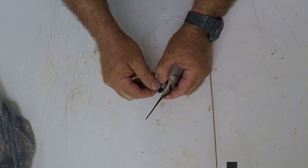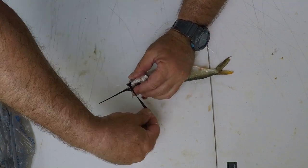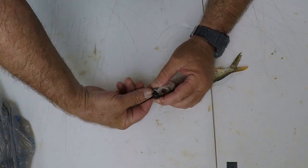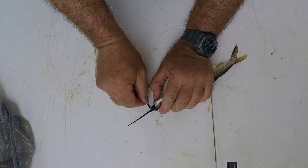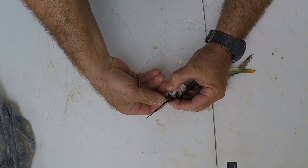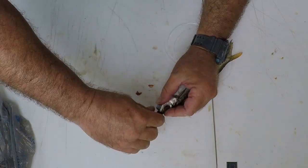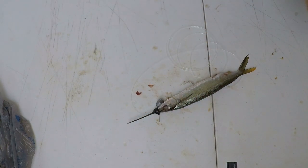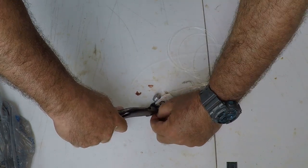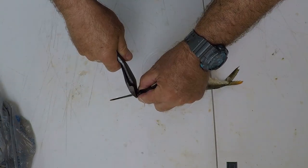Tighten your rubber band. Pinch the weight up in there, then wrap the rubber band behind the pin, go in front of the pin, and on the last pull, pull it over the pin. If it's not tight enough, go behind the pin one more time and pull it over the pin. Then trim up your pin just a little bit so you don't have too much sticking out. And there you go — that is a pin rigged ballyhoo. That is the easiest way to do it. Cut off the beak and you're good to go.